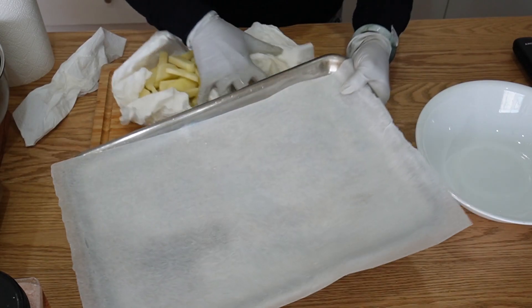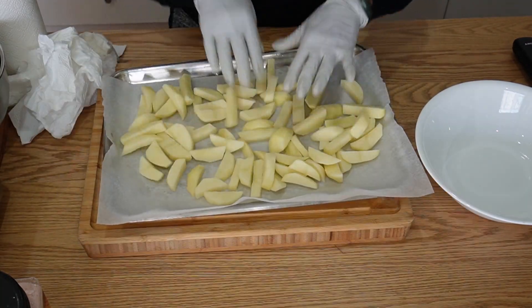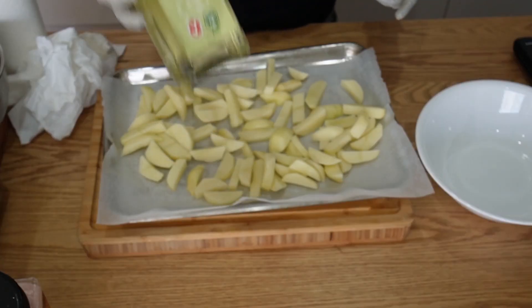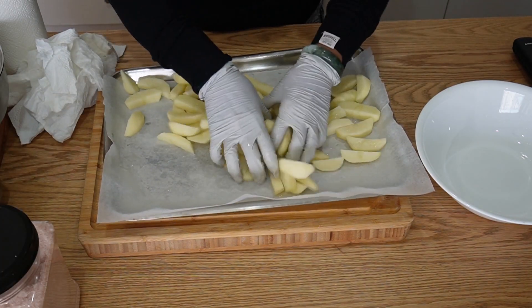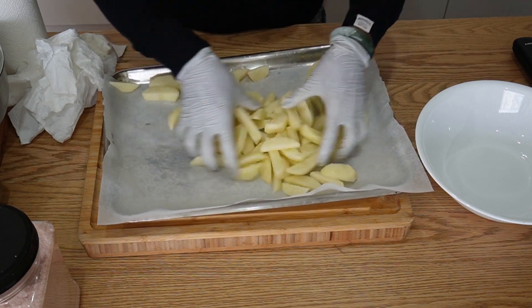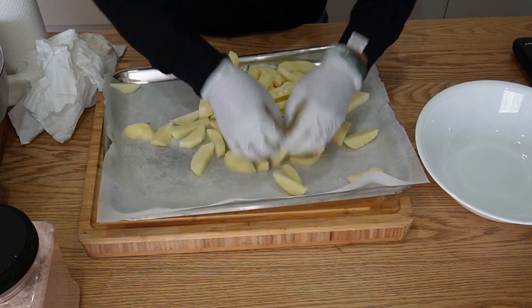I've got a parchment paper here. Spread the potatoes out on it. I'm going to drizzle some oil on them — I'm using a light cooking oil, but you can use any oil that you have. Then some salt. You can also add some paprika for color, or add anything you like. But I'm going to leave it plain.